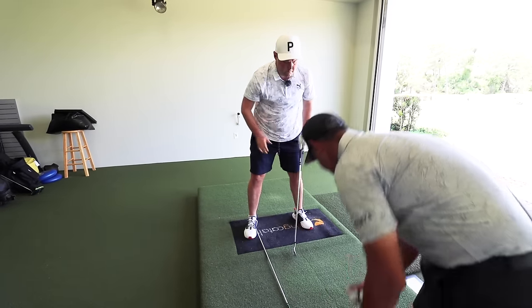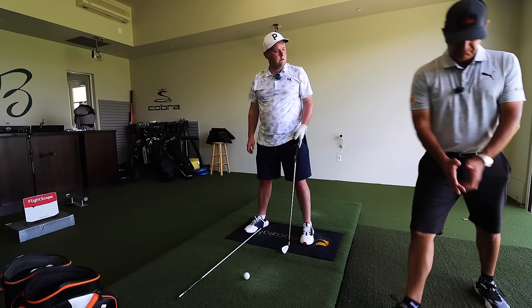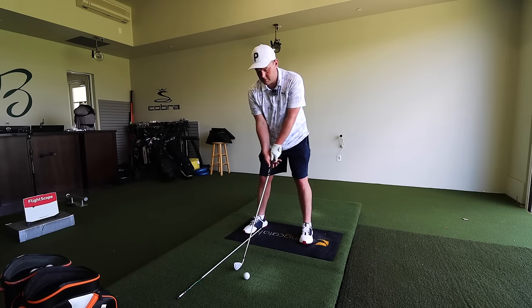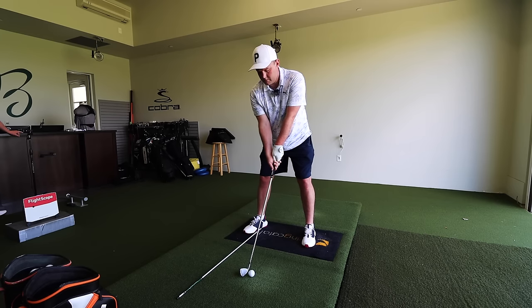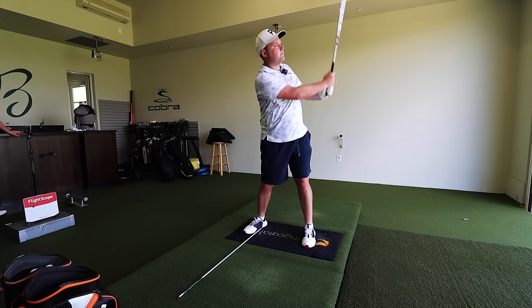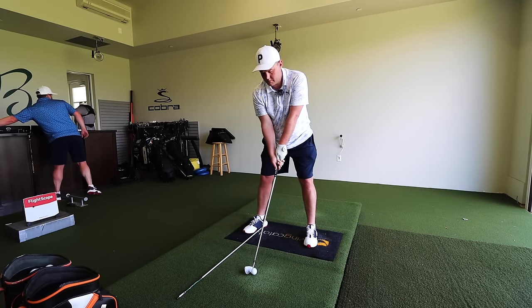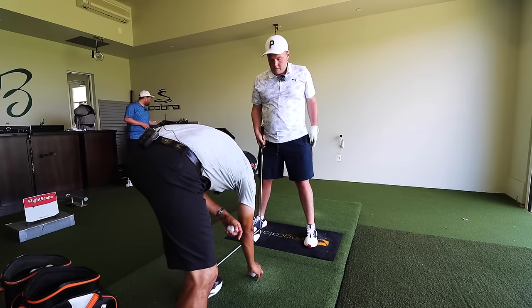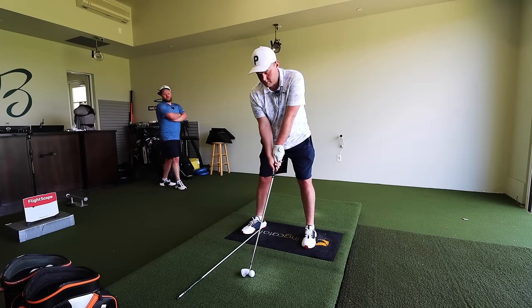Basically, what we're going to try and get you to do is feel like you're making an exaggerated chip shot. So you're just going to feel like you're going waist high back, waist high through. Don't hit that shaft coming down, and you're trying to hit it 15, 20 yards in the air. Nothing fancy. Just small. Just a small swing. Small — control what the face is doing. Make sure that the club hits the ground.